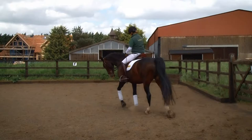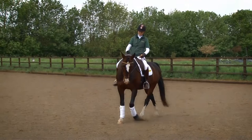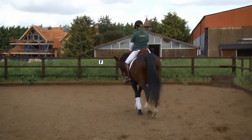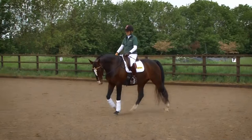While we help her find her regularity in that slower tempo, the rhythm becomes really regular and she finds her balance so she's not rushing — then the back will start to relax more. It's a long-term project to develop activity in the walk. We'll get it once we've got a really secure rhythm and a really supple and relaxed back. Then we can add that power that gives us that lovely marching that we're all looking for.